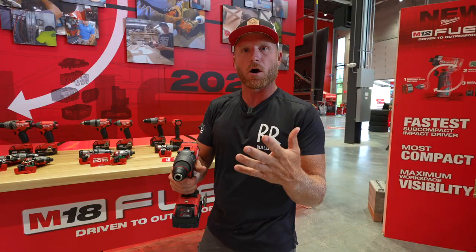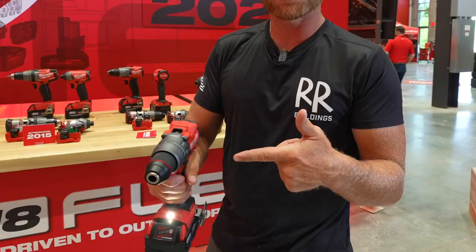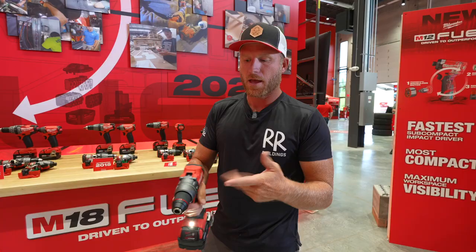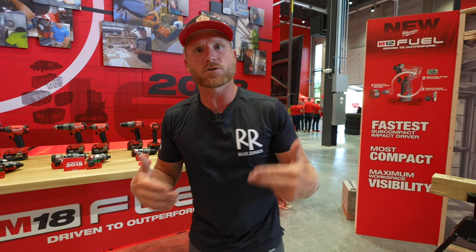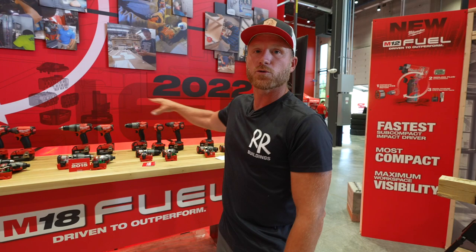The other thing they've done is add auto stop, which a lot of other manufacturers are doing — Milwaukee's now got that. A lot of machine learning and AI coming into this space. Think about this: up on a roof doing metal fasteners, this drill long term is going to recognize what you're doing and optimize the motor and battery performance to drive those fasteners better. It's mind-blowing that a tool company is looking at AI and machine learning. Maybe that'll be fifth gen or sixth gen, but incremental performance improvements on drill drivers — love it.